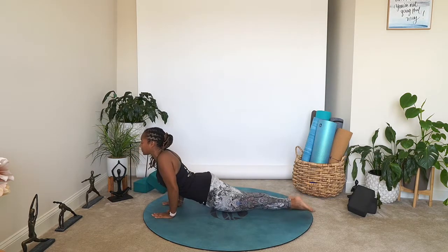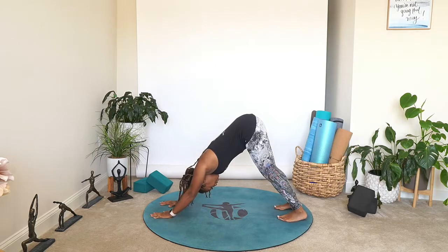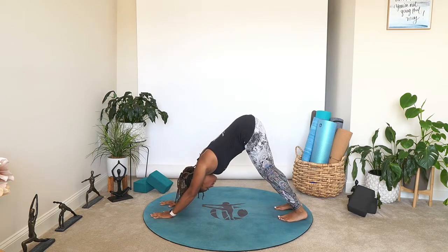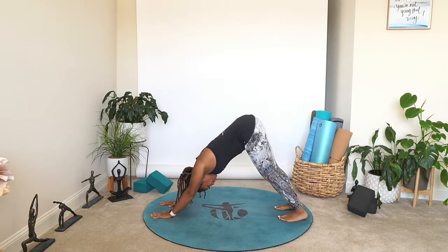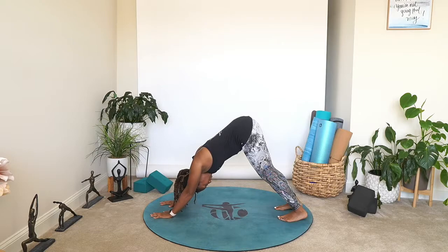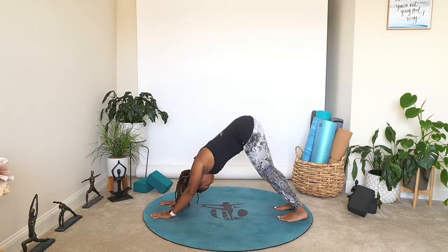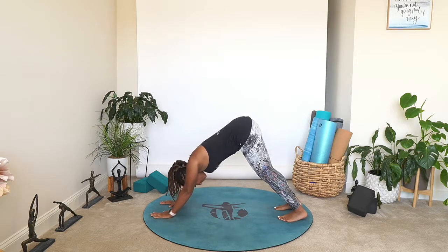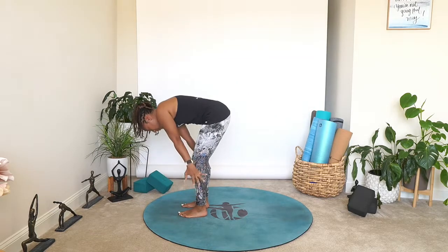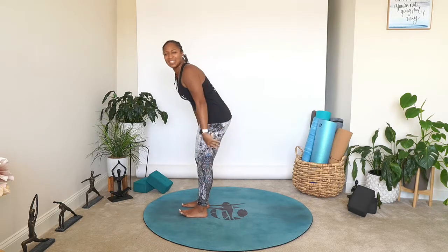On your inhale, bring the arms up overhead, exhale forward fold. Flat back, plant the hands, step back — we flow again, whatever feels good. Take three breaths in downward facing dog. I really want you to get the full benefit of this stretch — not only are you pressing away with your hands, you're stretching the back of your legs, keep a slight bend, getting a stretch in your neck and your shoulders, tucking your chin into your chest. This is a full body stretch — take full benefit. And forward fold.